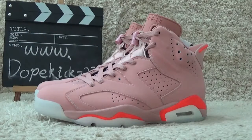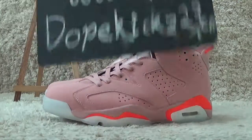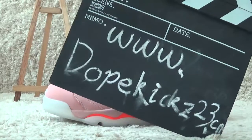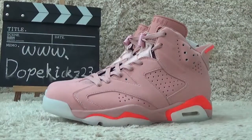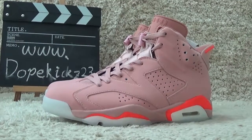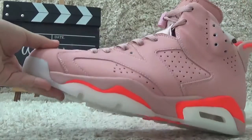Hi friends, nice to see you again. Here's our sneakers reviews on YouTube. Please check our site for more authentic sneakers. Okay, now let's begin to check the details of the sneakers.